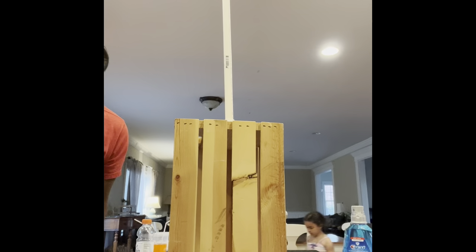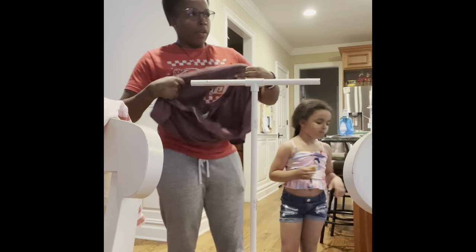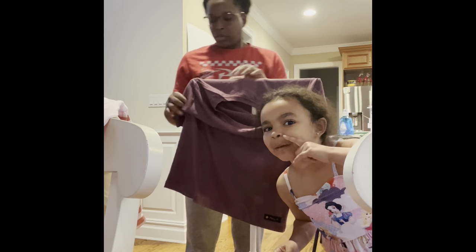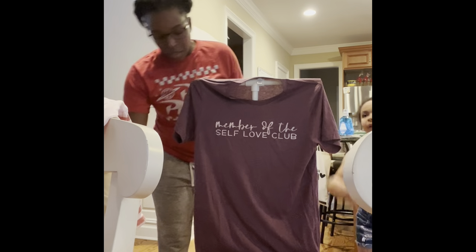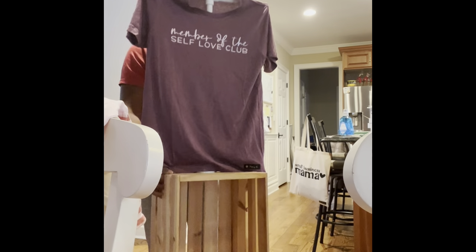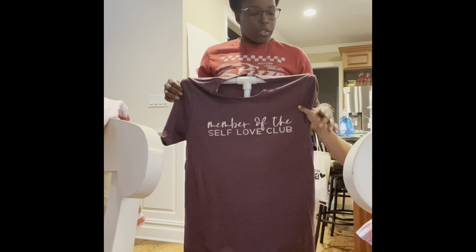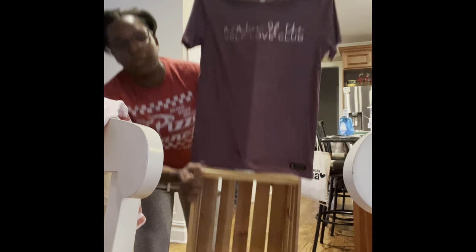Alright, now I'm going to get a t-shirt and show you guys how it works. Here's our t-shirt. Ta-da! And here is your perfect t-shirt stand for when you go to craft shows, pop-up shops. So you put the shirt that it is, and then you fold them and put the ones on the bottom.